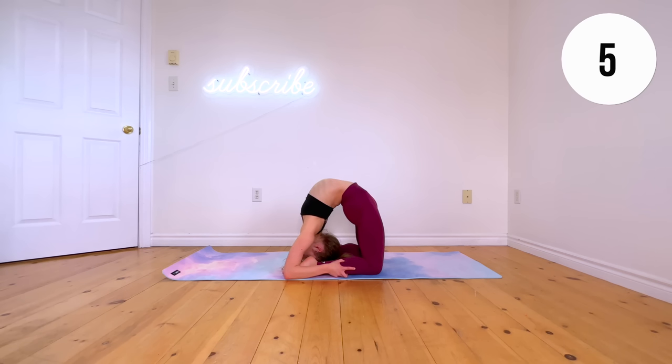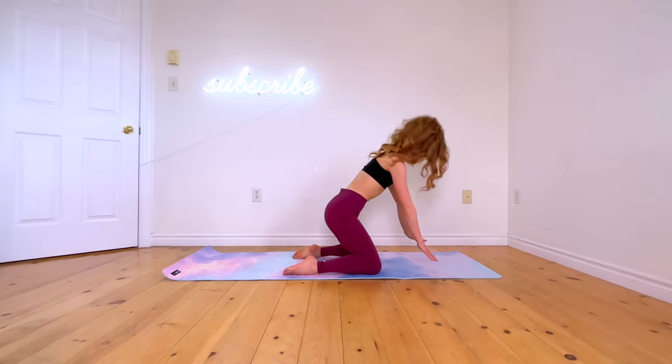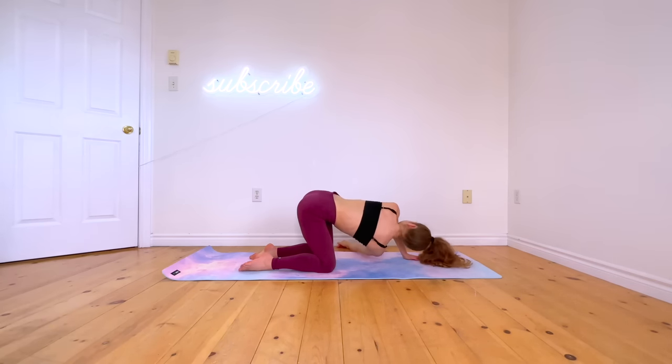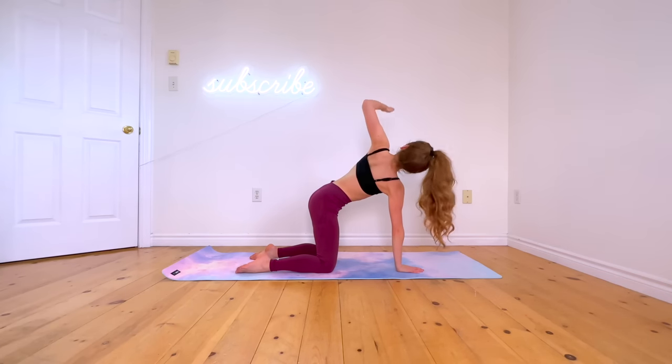Great job — I know knee back bends can be more of a difficult stretch, but you did it. And now there's only a couple stretches left of this routine, so no point in stopping now. The next stretch is super easy: simply go back onto your hands and knees, then reach one arm up and underneath your torso. Repeat that last stretch reaching the other arm through.